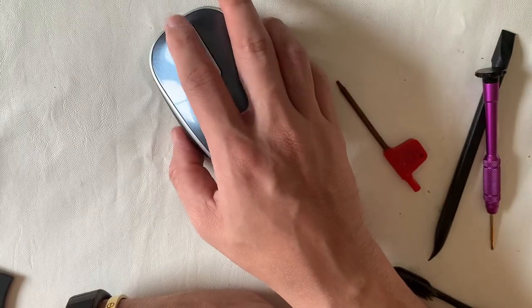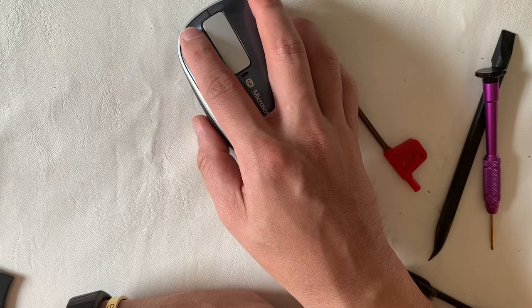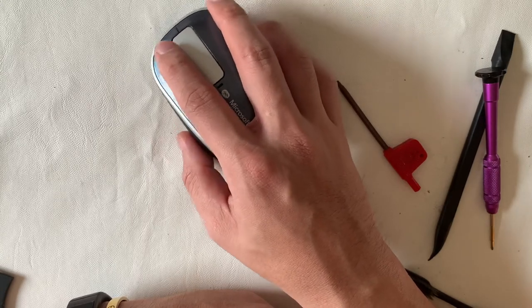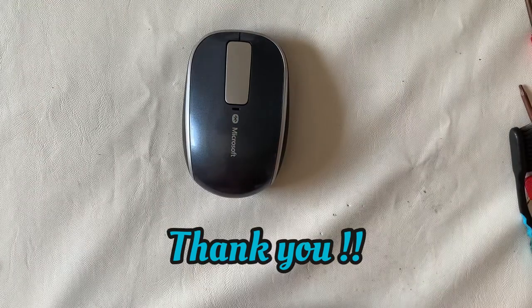Coming to the end of today's video — if you liked it, click the like button. For more content, subscribe to my channel. A big thank you if you stayed until the end. This is Restore Refurb.